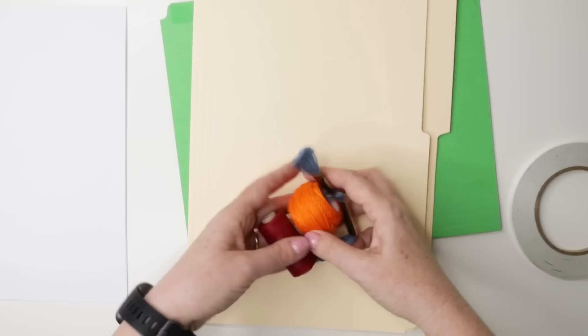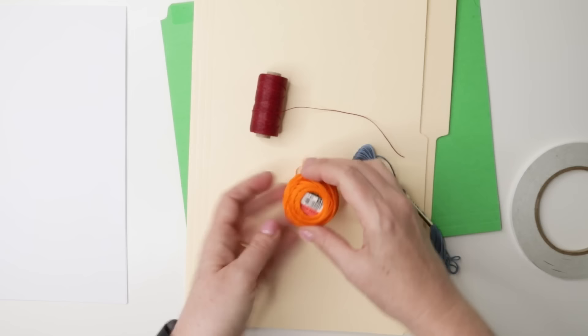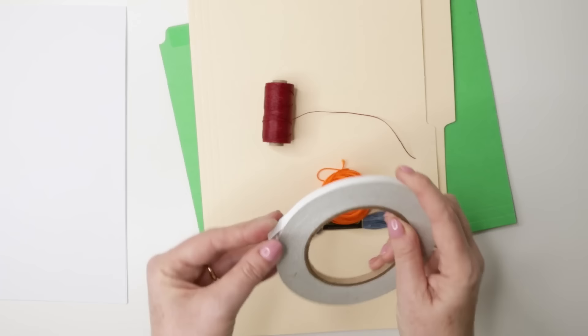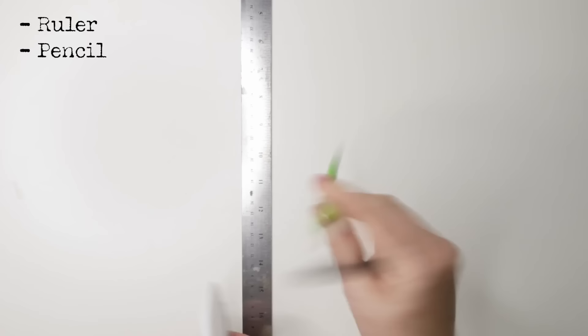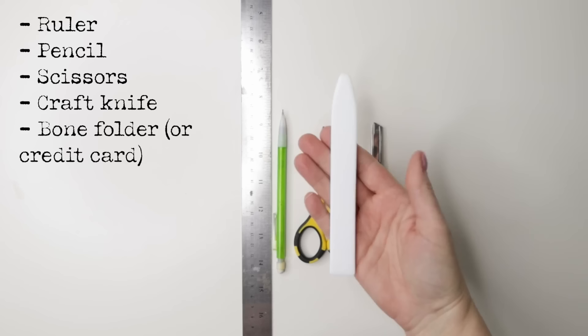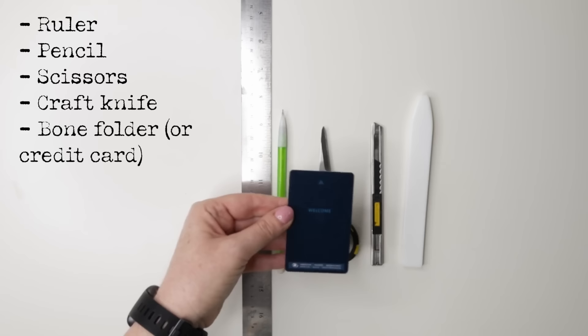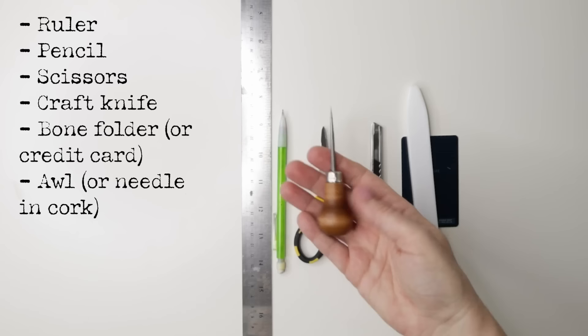You will also need some thread. If you do not have wax linen thread, which is what we generally use in bookbinding, you can use instead a number five pearl cotton or some embroidery floss. If you happen to have some beeswax handy, put a little coat on these threads — that would be great, but if you don't, it is not necessary. You may also want to have some double stick tape — again, not necessary, but nice to have to create the pockets.